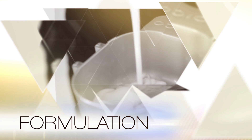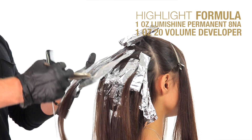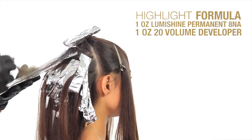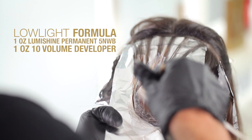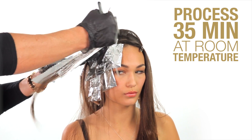Formulation. Lisa came to me at a natural level between 4 and 5. For her, I used a very simple formula: 8NA Natural Ash with 20 Volume for her highlights. And then 5WNB, which is the Warm Natural Beige, for the lowlights just to give the depth we need. With that, you can use 10 volume or 5 volume peroxide — it's totally up to you. Processed for 35 minutes.